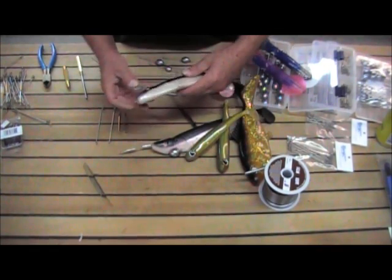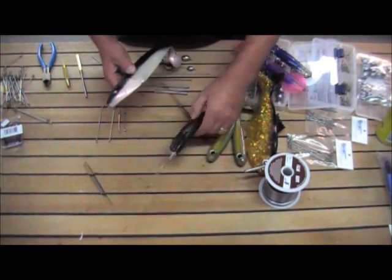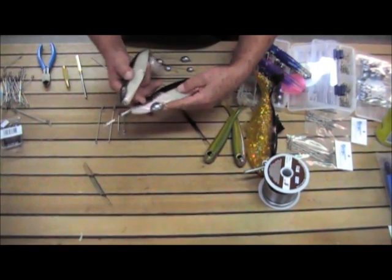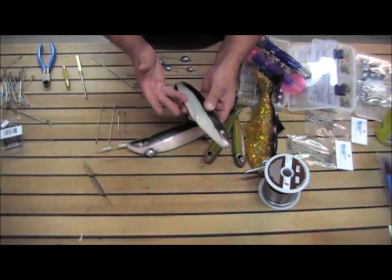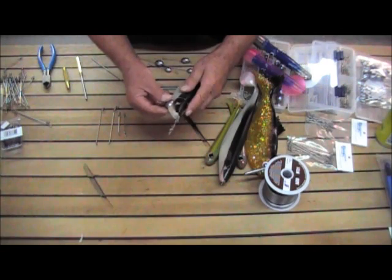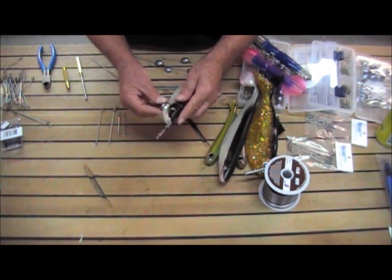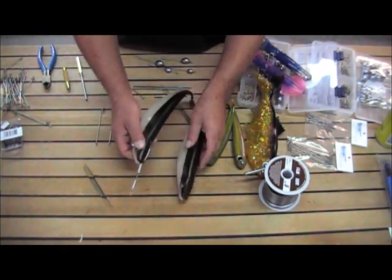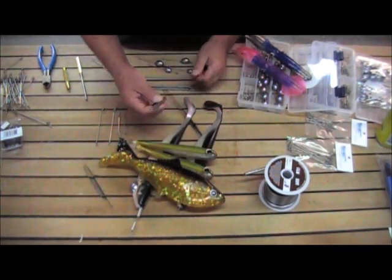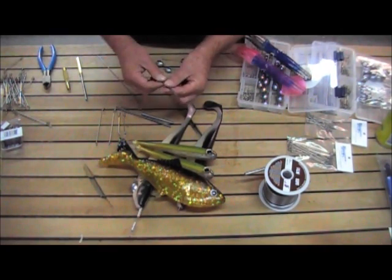Rigging rubber baits with this quarter inch lead is not limited to shads — you can do it with any rubber bait there is. Also, the two and three ounce egg sinkers they normally rig a shad with really aren't necessary. All you want is lead in the bottom of the bait just to keep it upright so it's swimming properly. Adding extra weight really doesn't do a lot for your dredge other than adding excess stress on the arms. There are different diameters of lead you can use — this is quarter inch, and we also have eighth inch and 3/32nds, so you can do even the smallest of baits.